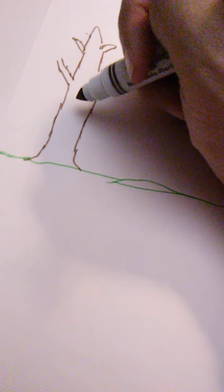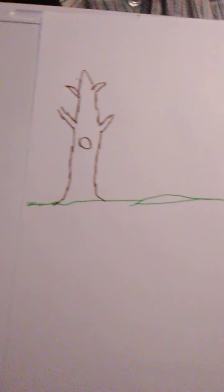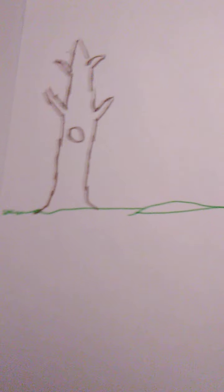Maybe there's an animal living in it, so we'll put a hole right there — maybe an owl lives in there, who knows. We need a dark green for the leaves — nice summer tree. Now with the dark green, it looks more like a spaceship, but let's give it a crown with some cloudy shapes and little leaves.